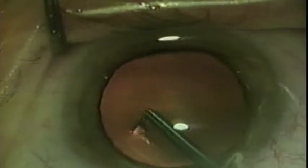In addition, the instrument is modified, allowing it to be attached to a viscoelastic syringe or an irrigating handpiece to allow for administration of fluid or viscoelastic while creating the capsular rexis.